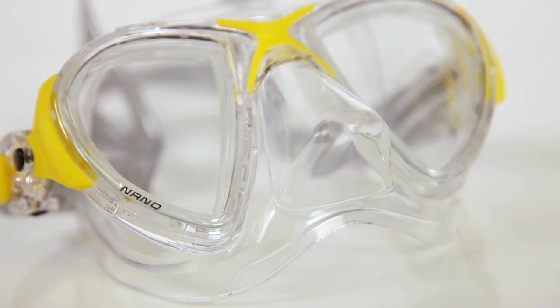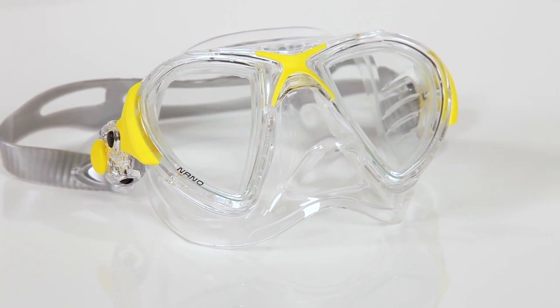The bottom line? The NanoMask provides a low-profile and comfortable fit to enhance all free diving pursuits.